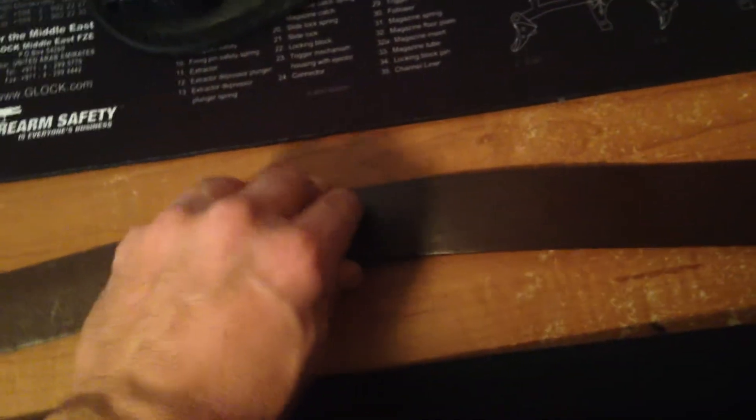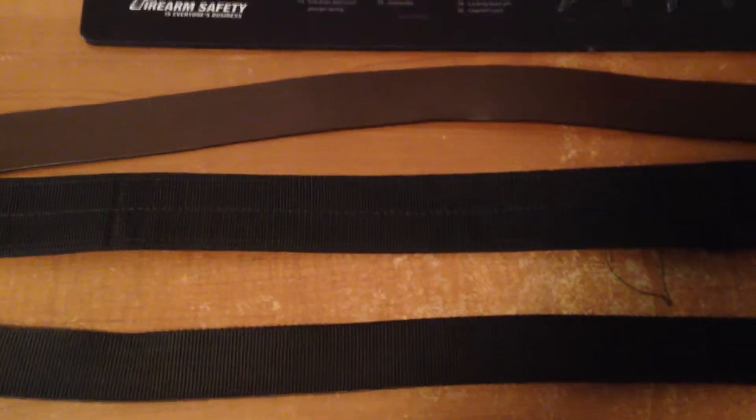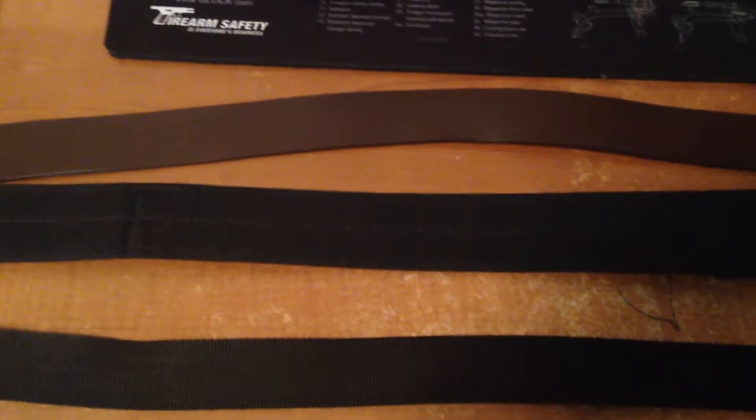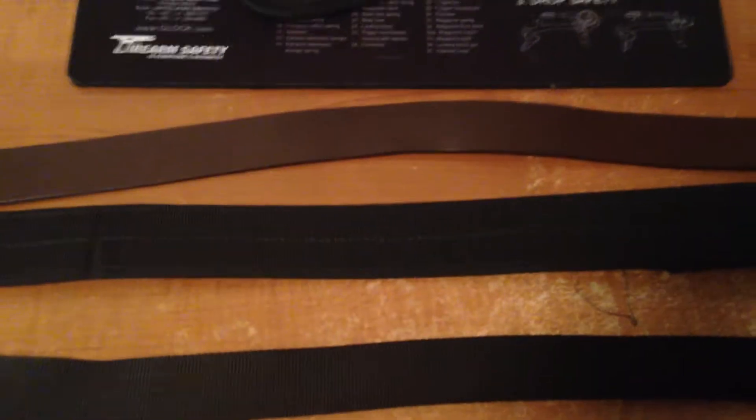It was okay for a while using the Carhartt work belt. I wouldn't use the other cheap belts out there. If you're going to go the cheap belt route from the store, the Carhartt works pretty good — it'll do until you get something better. I'll get to that in a minute.